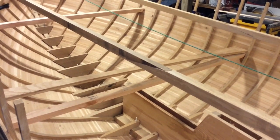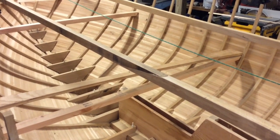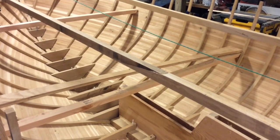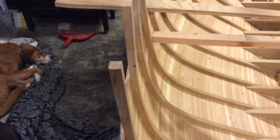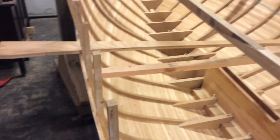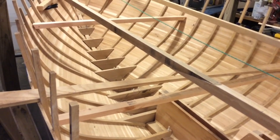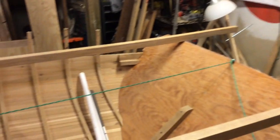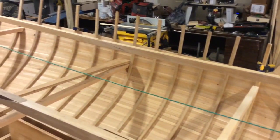I woke up in the middle of the night freaking out, thinking I'm going to steam this thing, go to bend it in there, and it's going to snap right in the middle. But thinking about it on the way home from work, I thought if that would happen I'd just butt-block it — put a little piece of oak down along the inside of the frames and butt-block those together. I'm just not going to find 17-foot pieces of oak that work. I am very happy with this wood though — it's very straight-grained with basically no knots at all. I was having a very difficult time finding any decent Douglas fir, so that proved to be a problem.